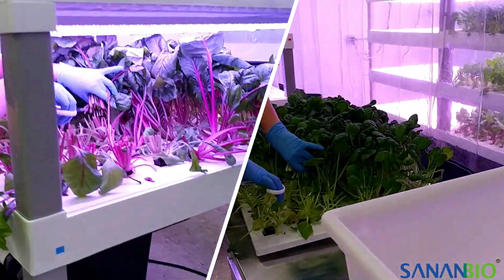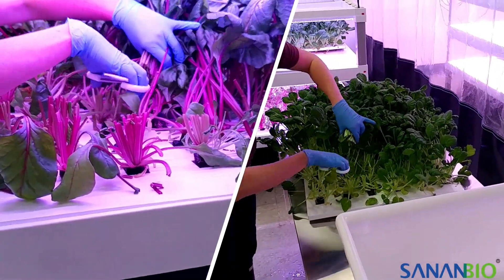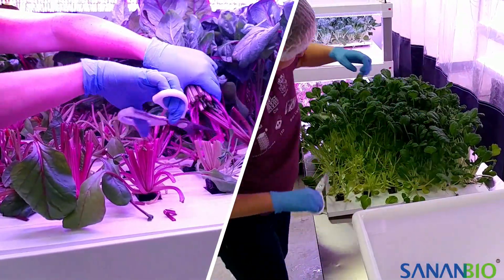Use clean kitchen scissors to cut and put the harvested crop into a clean container. Cut at the base above the plug for a whole head or anywhere on the stem for single leaves. We always recommend washing your produce before consuming.